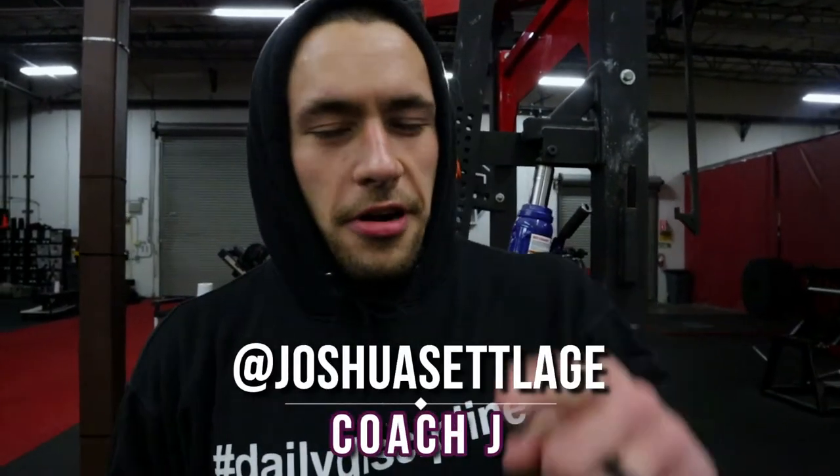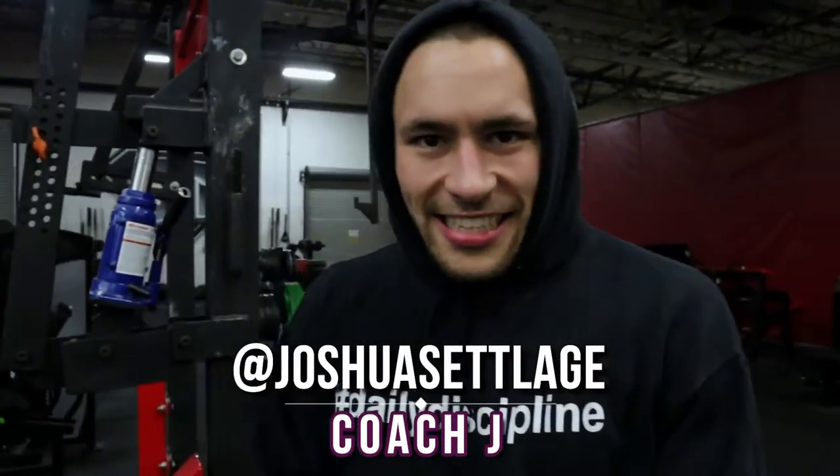What's going on guys? Welcome to another AM Crew Vlog. Today we are testing our one rep max on the Z-Press. Well, some of us are testing our one rep max, some are doing three rep maxes, some are doing five rep maxes. But the Z-Press is an amazing exercise. We're going to break down some things to think about as you're doing the Z-Press and why, in my opinion, the Z-Press is one of the best exercises.